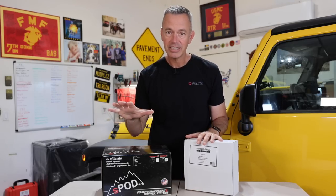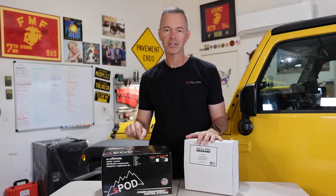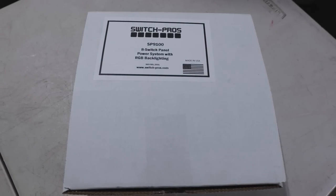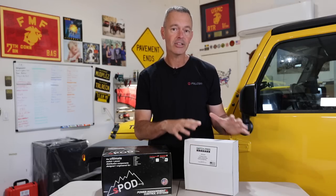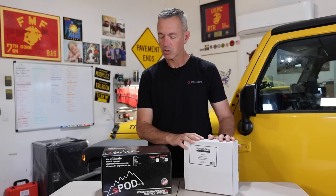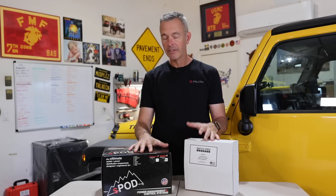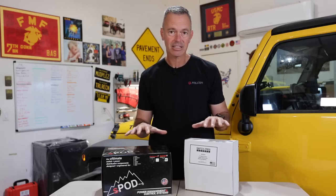What we have here is the S-Pod, and this is vehicle specific for the Jeep Wrangler JK — my son's going to install this on his Jeep. And this is the Switch Pro's SP9100 universal system, so this one can be used in all kinds of applications. My son Jordan's going to install this on his Toyota Tacoma. While this is not exactly an apples to apples comparison, I think this is going to be very helpful.